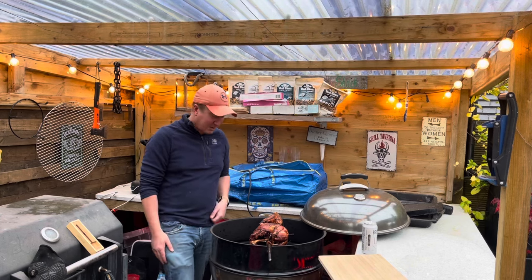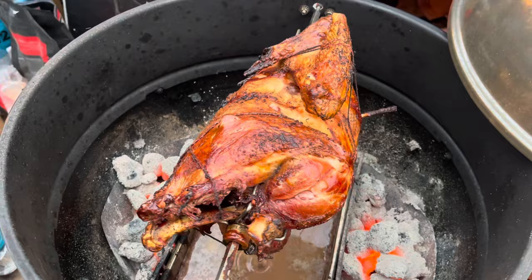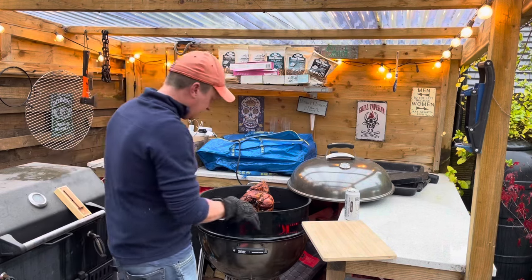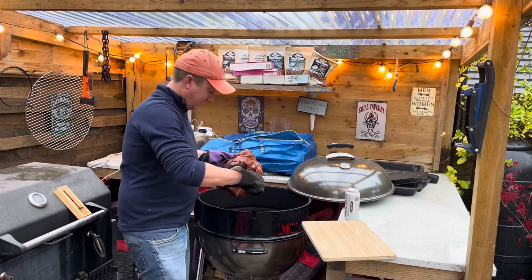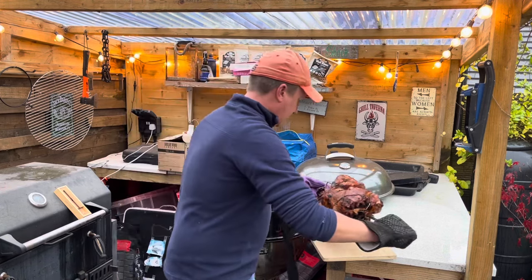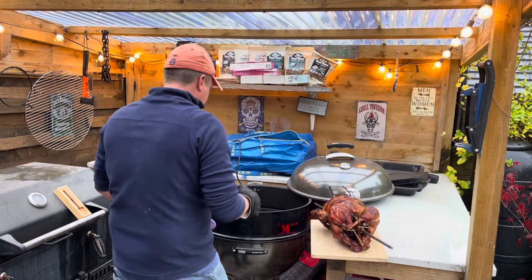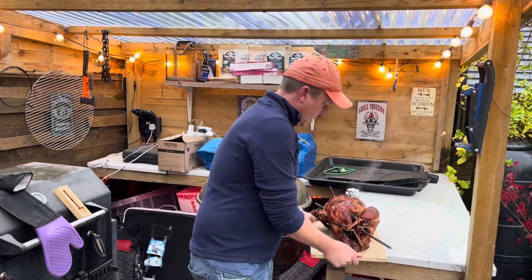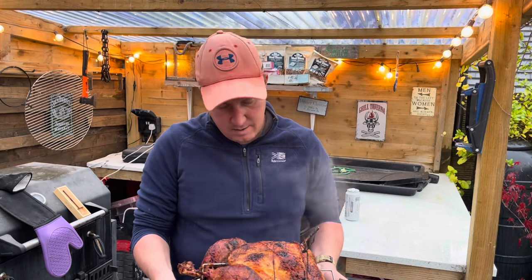Look at that — perfectly golden skin, the whole thing is looking and smelling absolutely amazing. I'm going to get a glove on because these can be quite warm. Let's get the oven gloves for the other side. We are not dropping it into the coals — that would be a disaster at this stage in the game. Right, we'll get it on this tray. Look at that — oh my goodness. Let's get this inside. Steaming hot, perfectly coloured golden skin, just looks absolutely amazing. I'm going to get this inside before it falls off the tray.